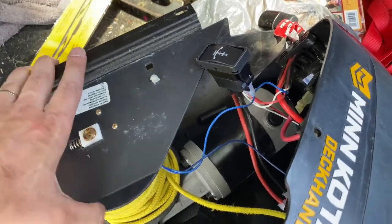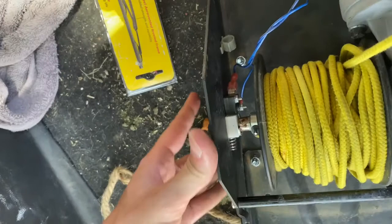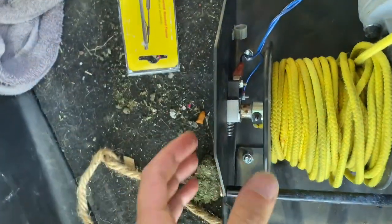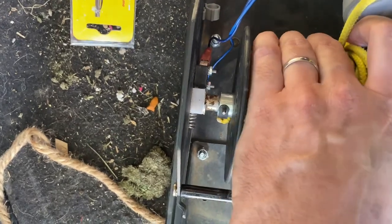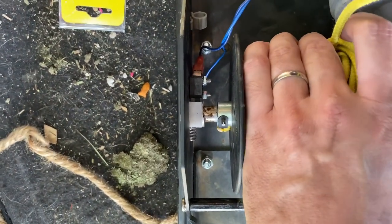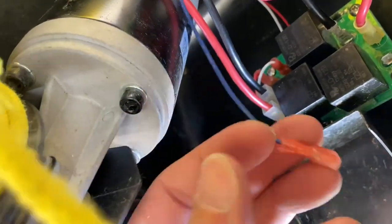There's a switch over here as well. We're going to take and ohm it out — you can see it makes contact. So I'm going to go get the voltmeter, we'll ohm it out, and then we're going to take a look at this circuit board here, see if there's anything wrong with it.